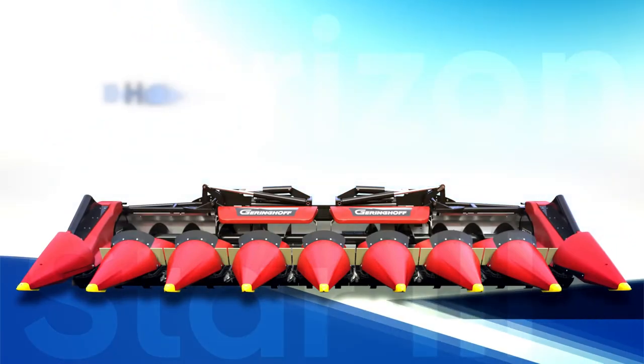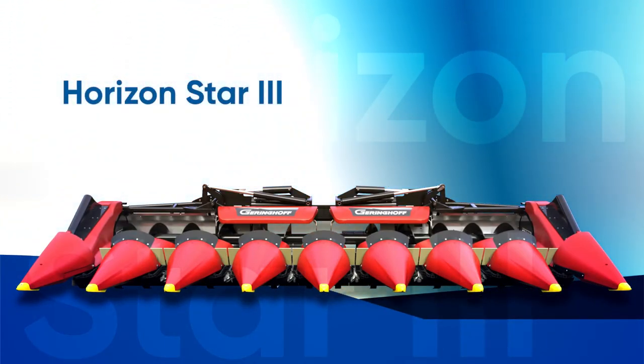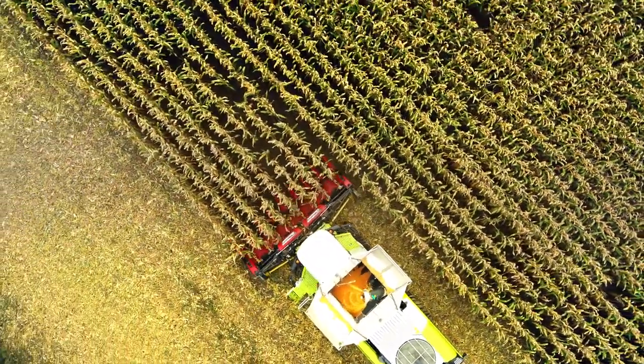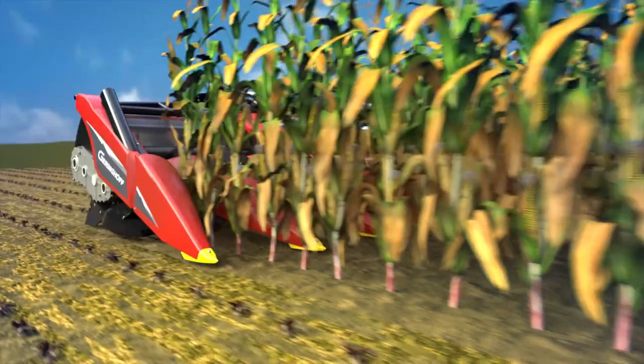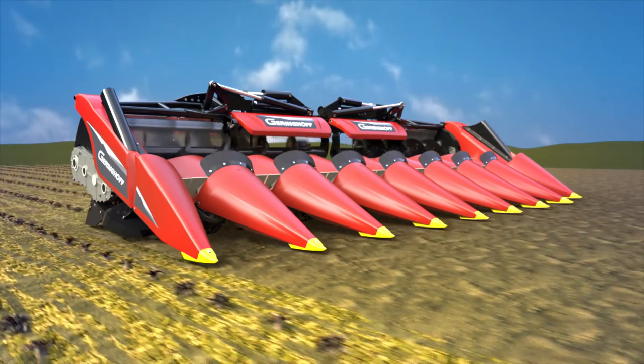The solution is a true Geringhoff — ingenious, reliable, and economical. It is the new Horizon Star 3 Razor. It cuts and splits all stubbles in one pass in the fraction of a second, before the combine drives over the stubbles.